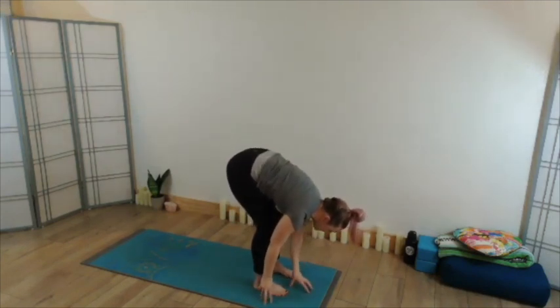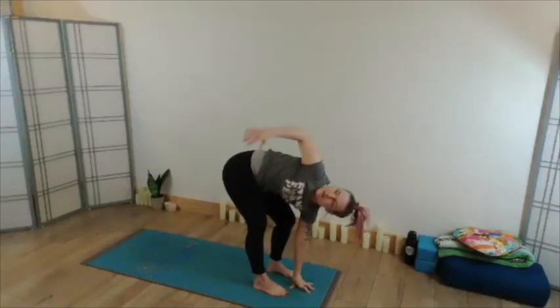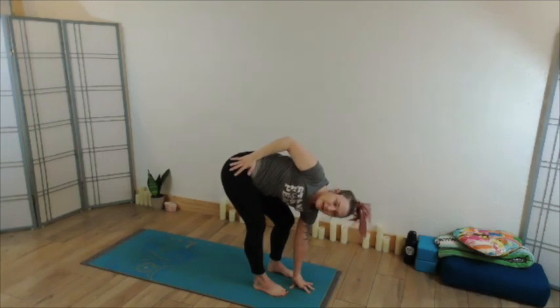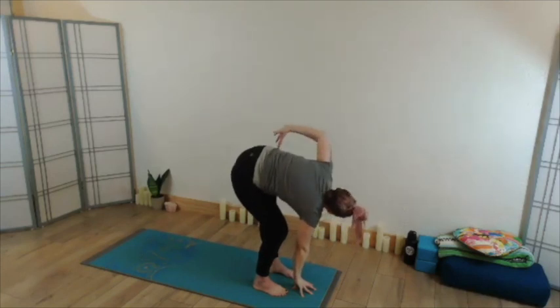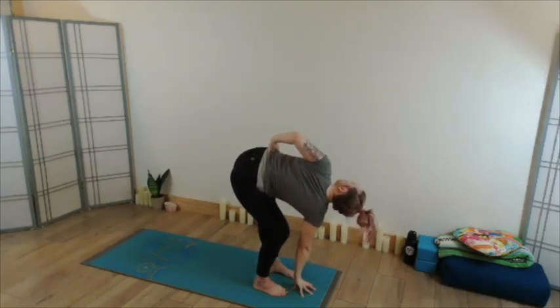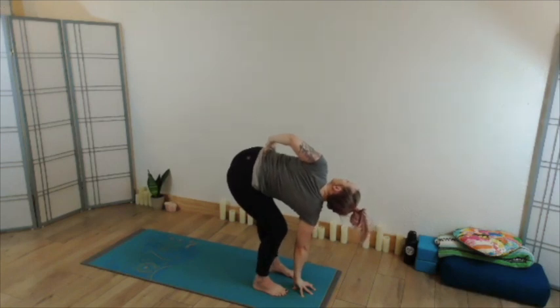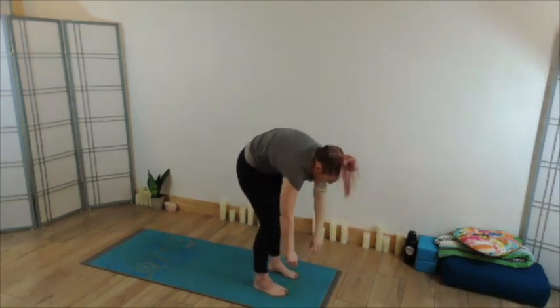Reach those left fingertips toward the mat or plant right fingertips or palm, bending the left knee to twist right, slide the right hand to the hip or send it overhead. Next exhale takes you back through forward fold, inhale opposite side. Big inhale, exhale moving through forward fold, inhale to find your way up however feels good, exhale to settle into your Tadasana.